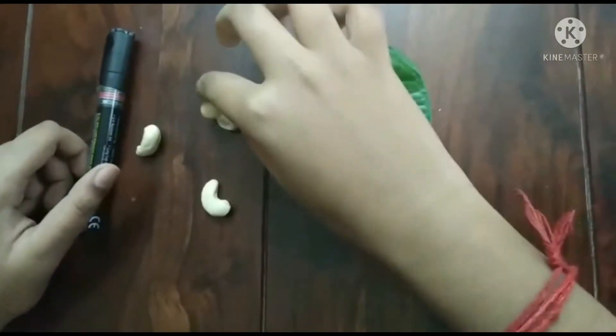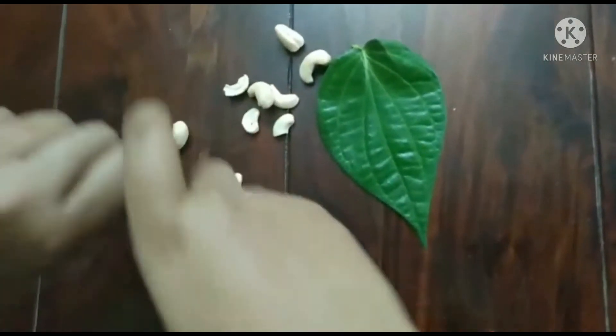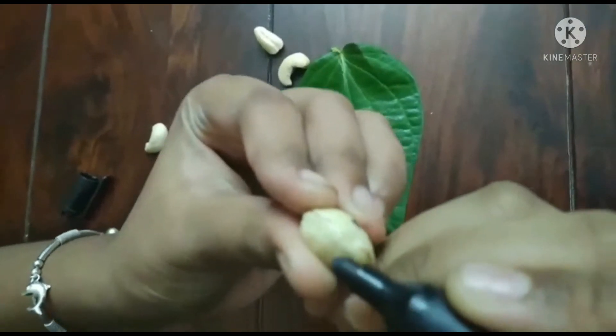So first, for the head of the Ganesha, we are going to take a large cashew nut and we are going to draw two eyes. Like this.